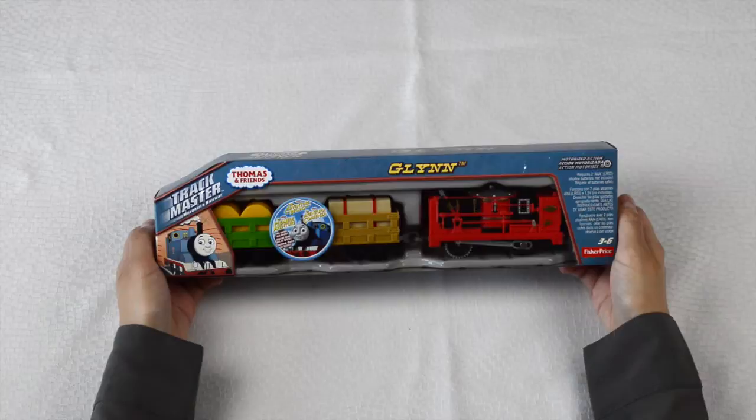Greetings and welcome to the Train Ground. Today we'll be unboxing Glynne from Thomas and Friends Trackmaster Motorized Railway, featured in the DVD movie Thomas and Friends: The Adventure Begins.